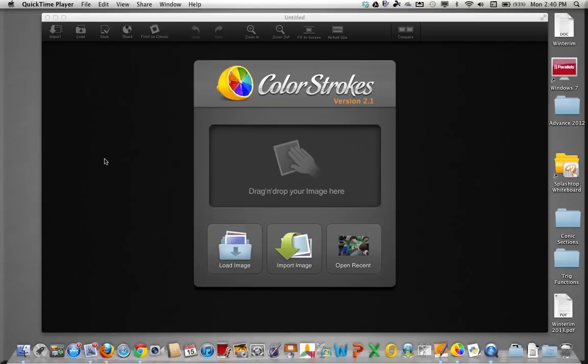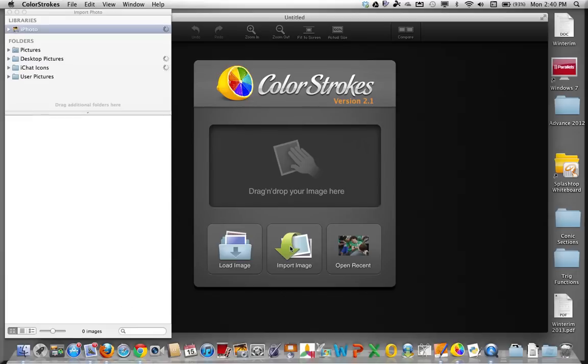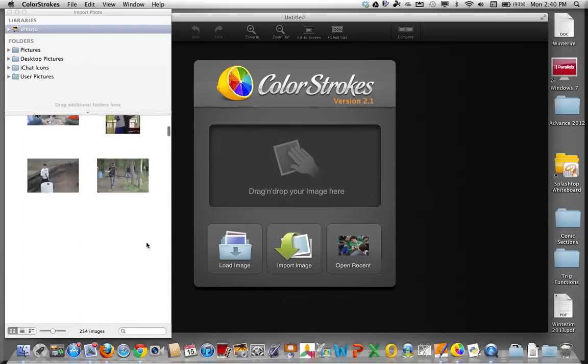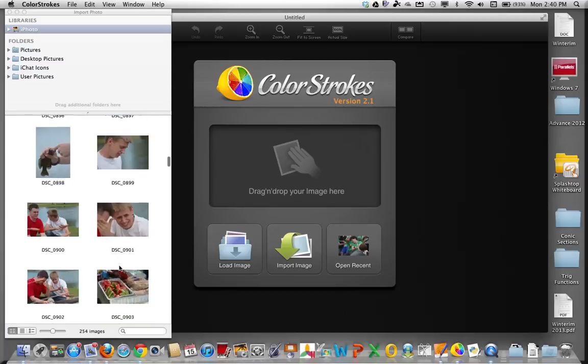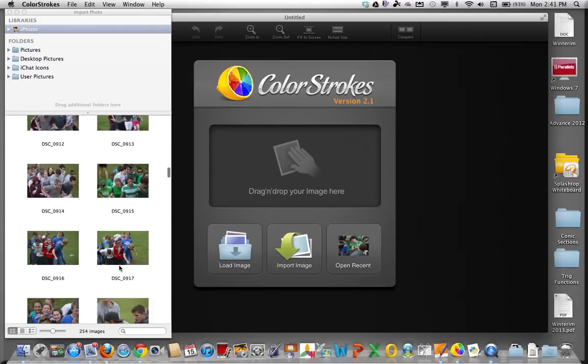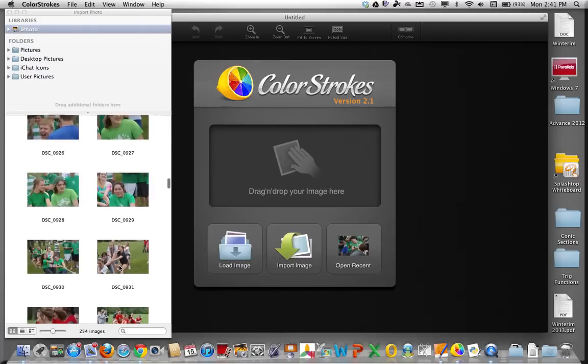If you enjoy being creative with photographs, you might enjoy this free app called Color Strokes. I want to give you a quick demonstration of how this app works. I can click here to import an image, and I'm going to find an image of Mikey Mitchell from our advanced class last spring to demonstrate how this particular app works.